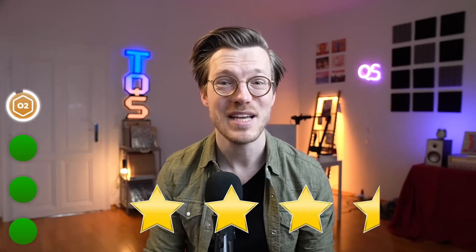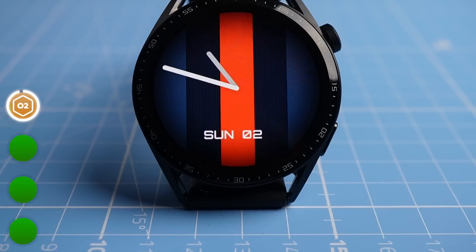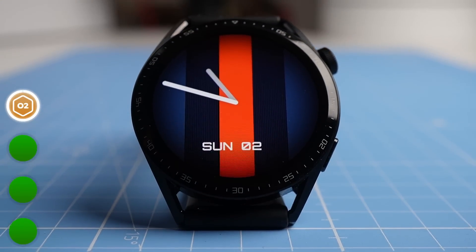Overall I'd give the oxygen saturation tracking of the GT Runner 3.5 out of 5 stars, given that it mostly seems to do well at ground level but also keeping in mind that the GT3 with the same sensors had questionable performance in flight. Now that we got the bad and mediocre stuff out of the way, let's move on to the things the GT Runner was good or even great at. Let's first look at the GPS tracking, which I tested while cycling to and from work.